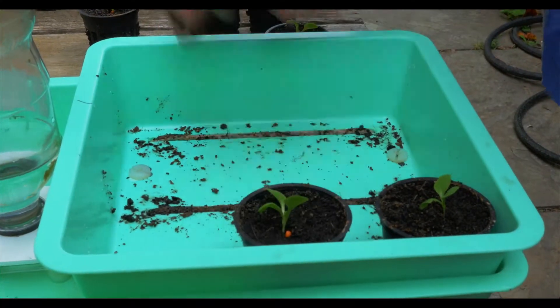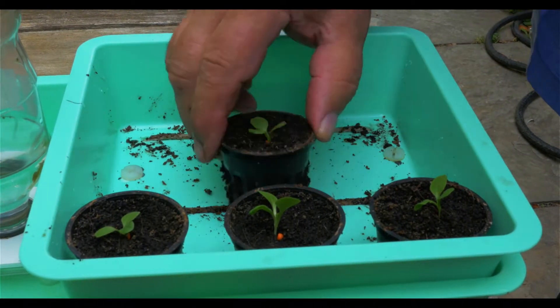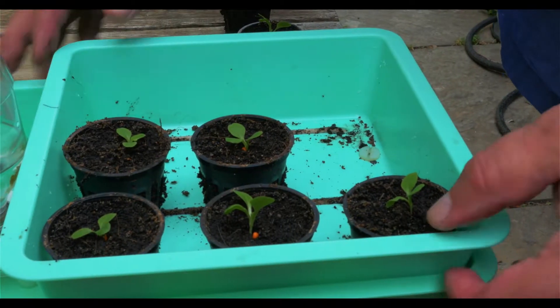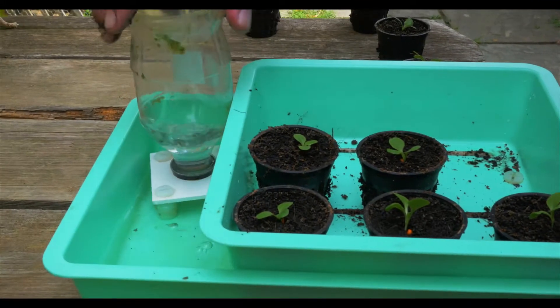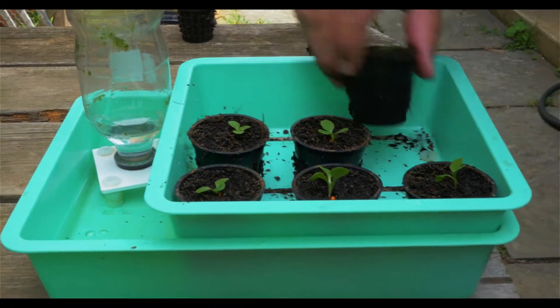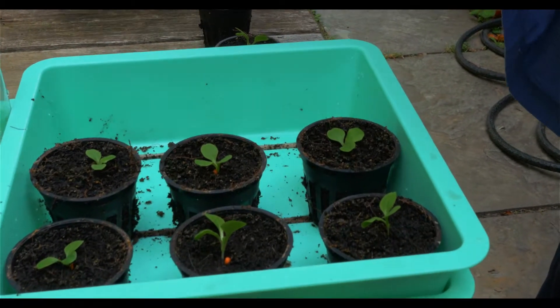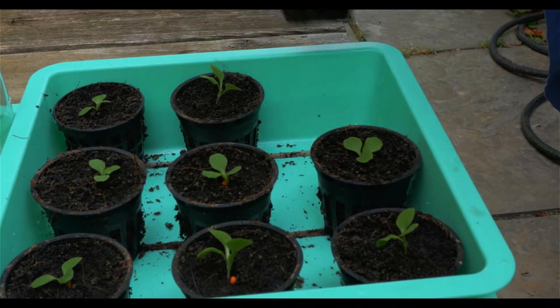I have a tray here that has got three strings in the bottom that go laterally, and there's water in the tray underneath, so water is delivered to this top tray by the three strings. These net pots sit right on top of those wicks, and that's all they need to start and create new seedlings like these.